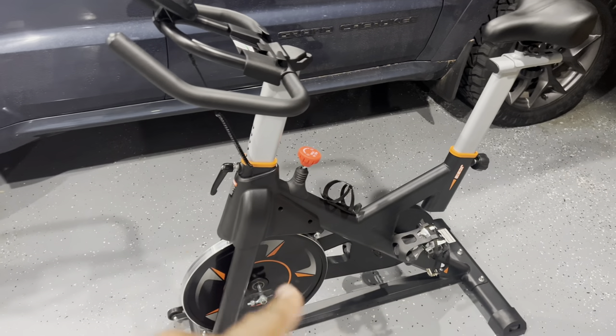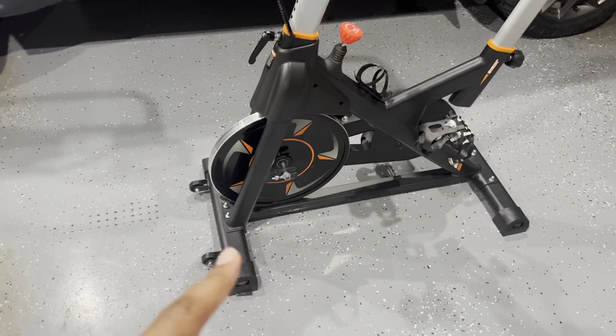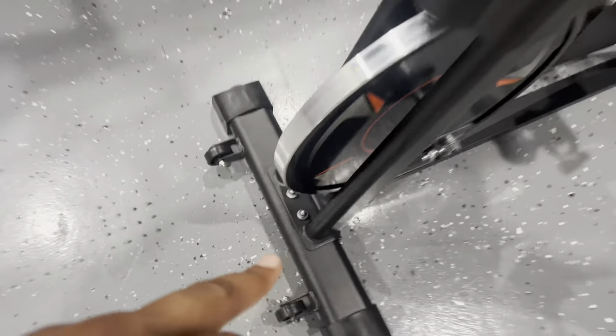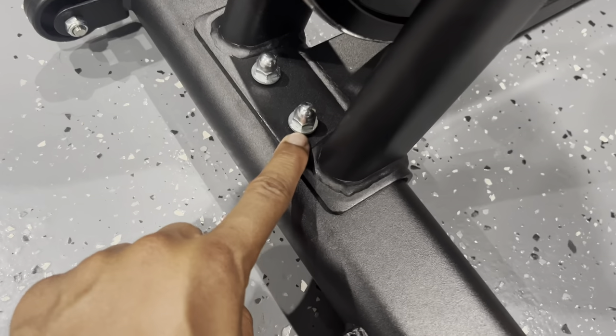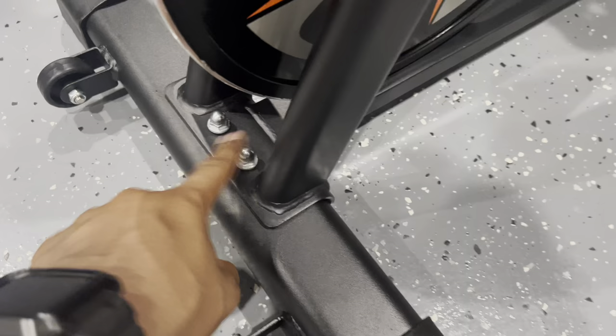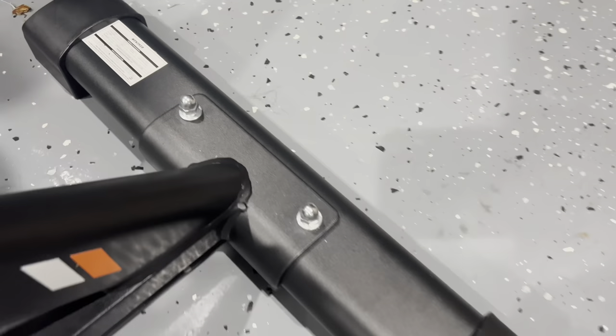This main part right here is going to be one separate piece. These two legs right here are going to be mounted on first. You're going to have two bolts that shoot underneath, then screw on with a washer and a nut on the end — two screws on the front and then two more on the back side as well, so four screws total.